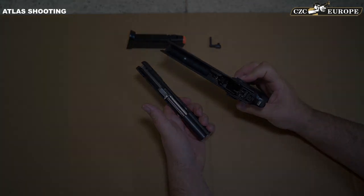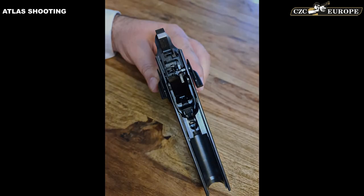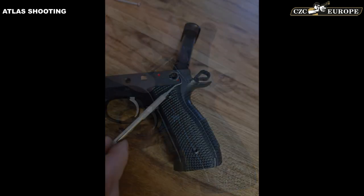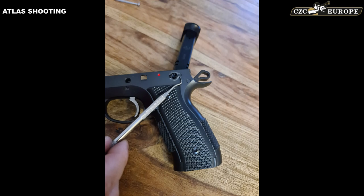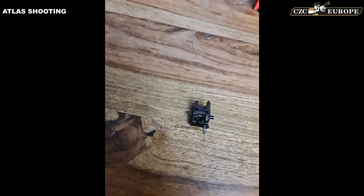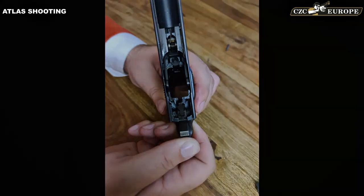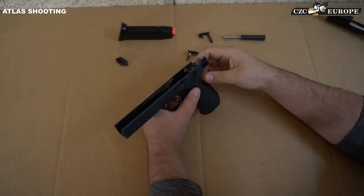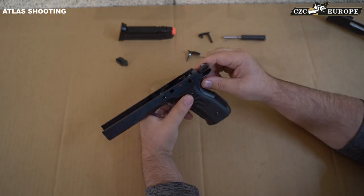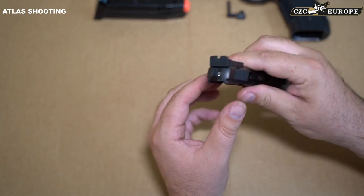Another key design improvement is the two safeties. You can see how they are connected in a 1911-style safety design. What's really exciting is that the safeties don't have the job of securing the sear housing in the frame — that's done by a completely separate pin which goes from side to side through the whole frame and through the sear housing. This makes the trigger pull so much more reliable.